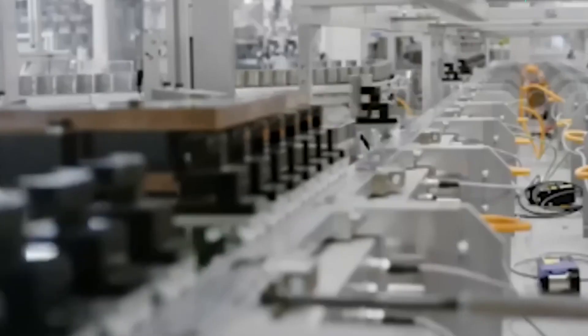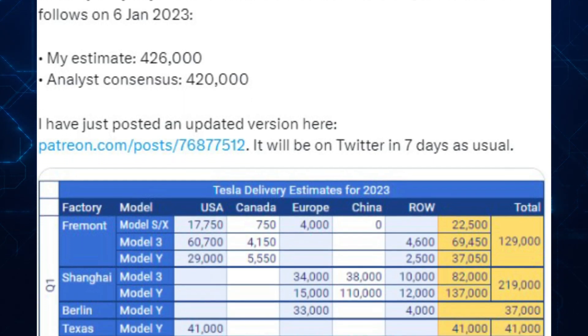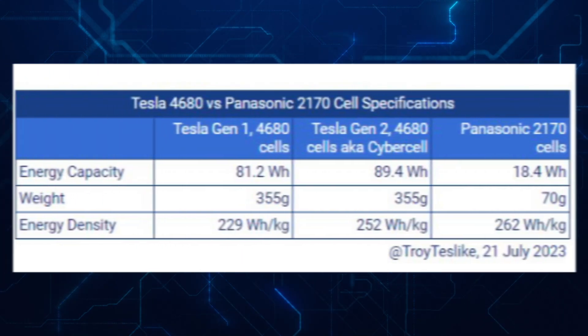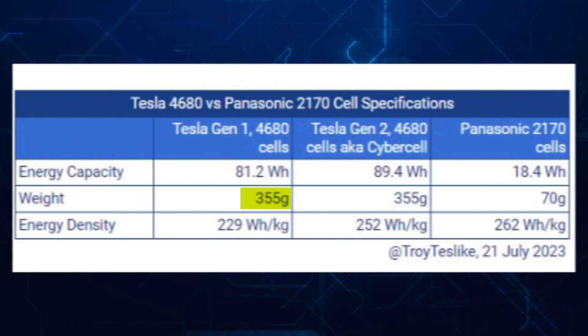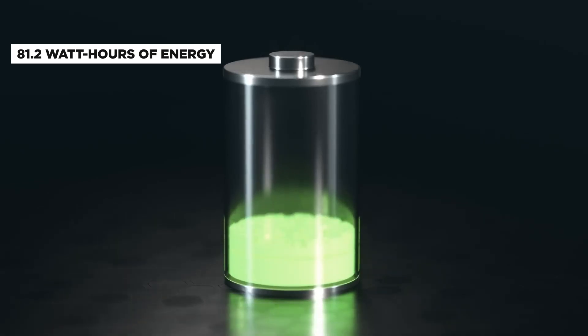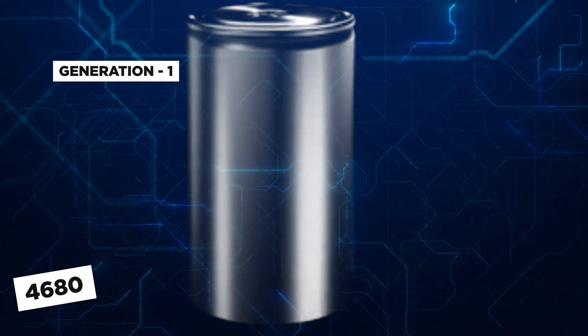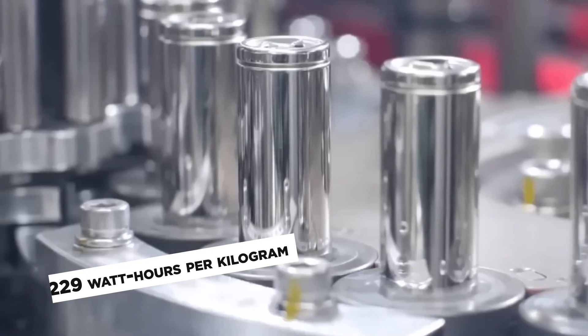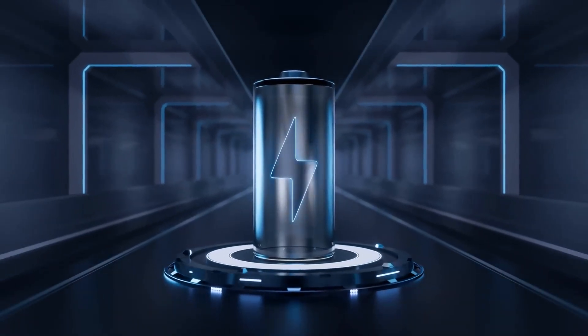We got our hands on enough data to figure out their performance. Analyst Troy Teslike has done some number crunching. He found that each 4680 cell weighs about 355 grams and can store 81.2 watt-hours of energy. With these numbers, he calculated the energy density of the Gen 1 4680 to be 229 watt-hours per kilogram, a crucial measurement of a battery's potential.